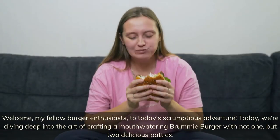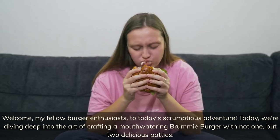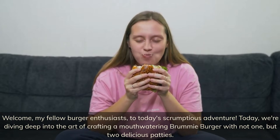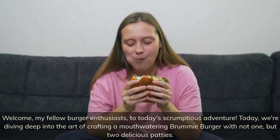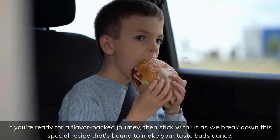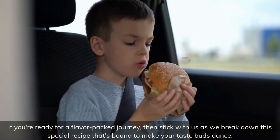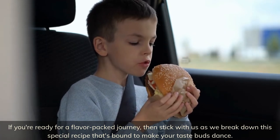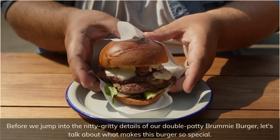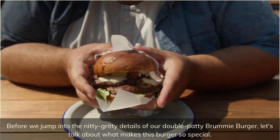Welcome, my fellow burger enthusiasts, to today's scrumptious adventure! Today we're diving deep into the art of crafting a mouth-watering Brummie burger with not one but two delicious patties. If you're ready for a flavor-packed journey, stick with us as we break down this special recipe that's bound to make your taste buds dance. Let's talk about what makes this burger so special.